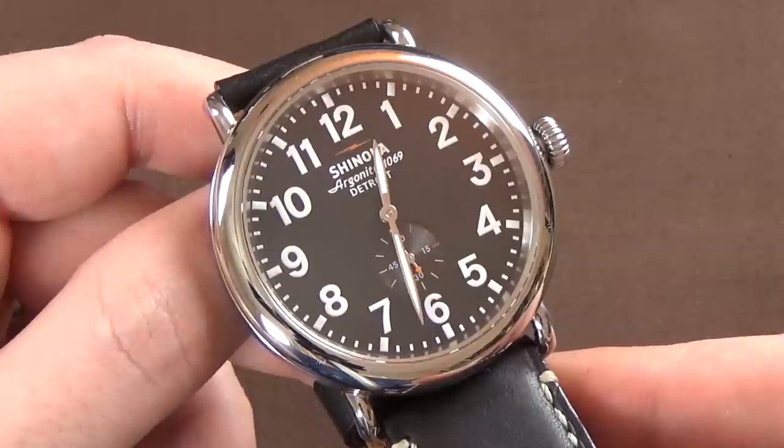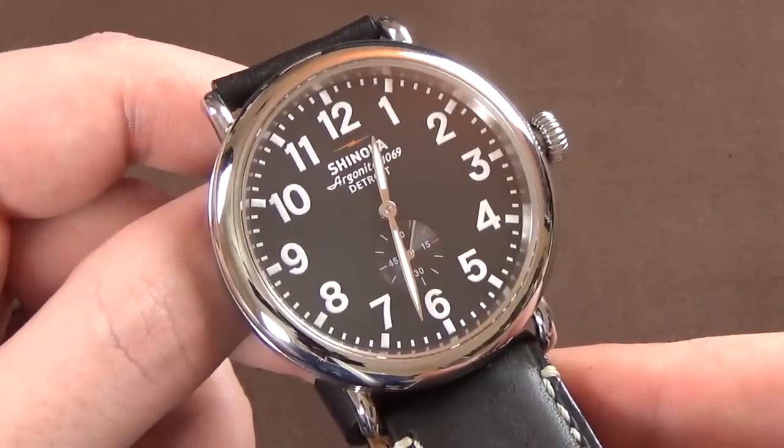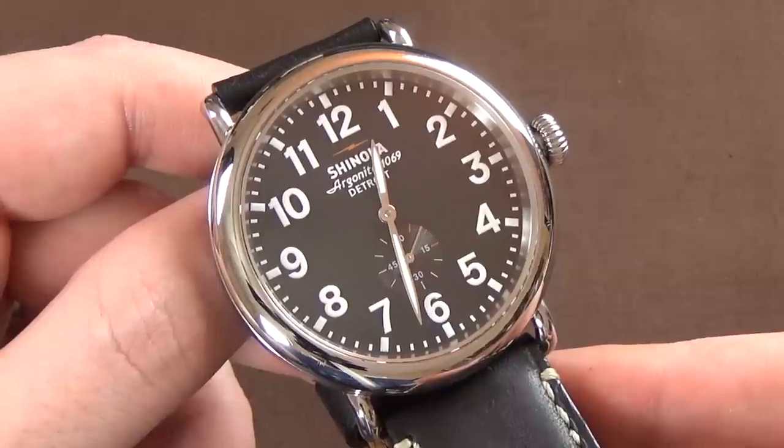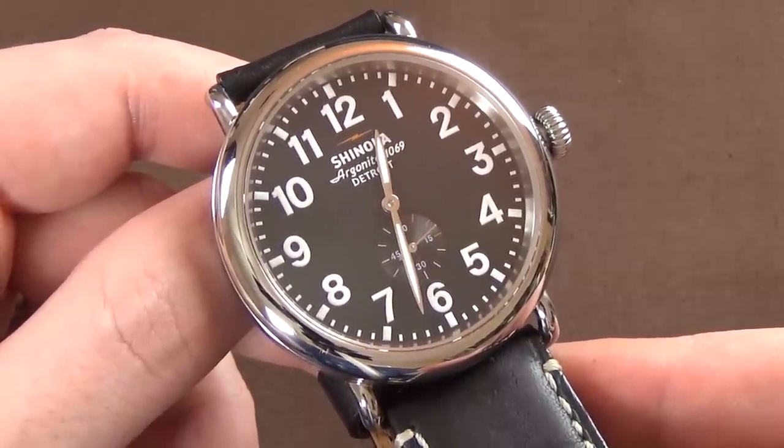This movement is good in that it's accurate — listed at minus 10 to plus 20 seconds per month. Battery life should be between 24 and 36 months. Really a decent movement for what it is.